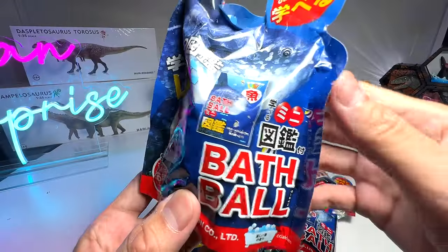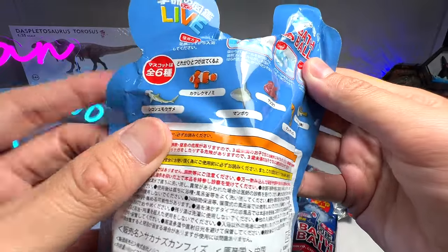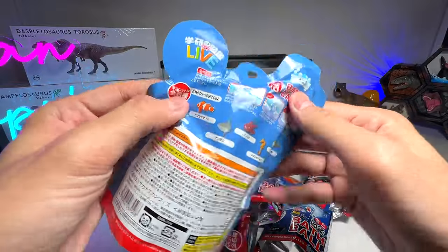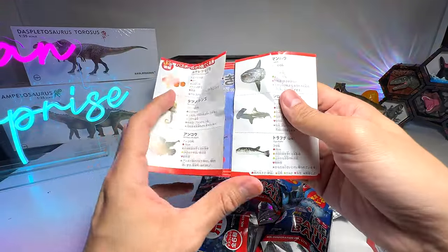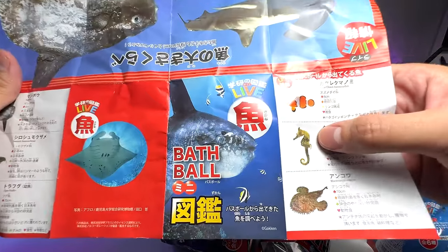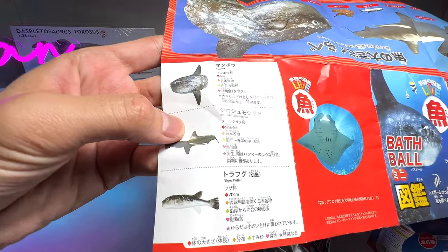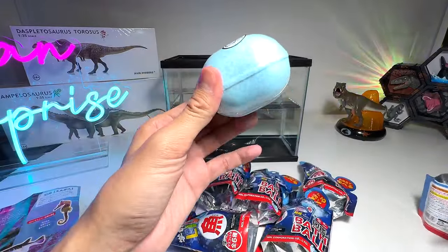This is a bath ball, and if you take a look at the back it features six different sea animals, but we only have six here so we may not be able to complete the entire set. The leaflet shows quite a number of species: the clownfish, seahorse, blackmouth angler fish, sunfish, hammerhead, as well as a tiger puffer. Very nice!